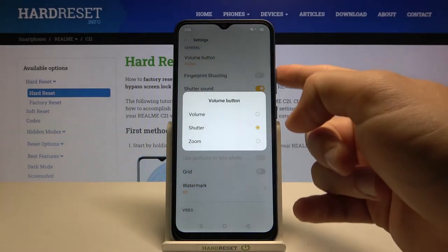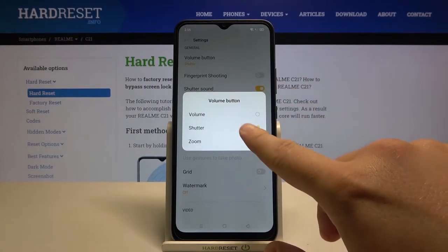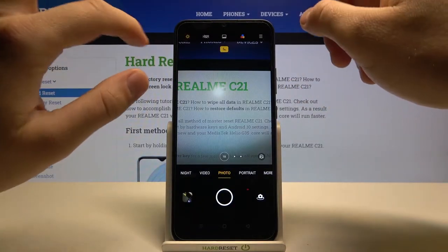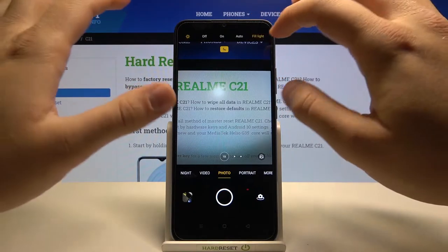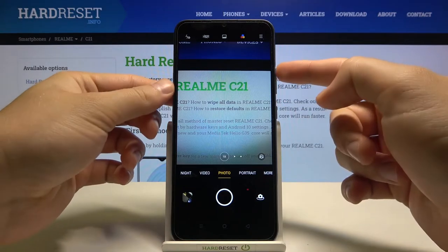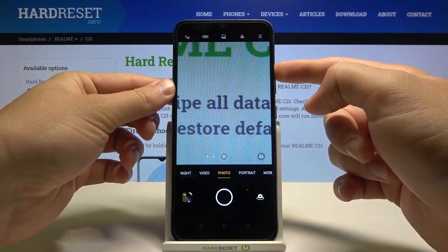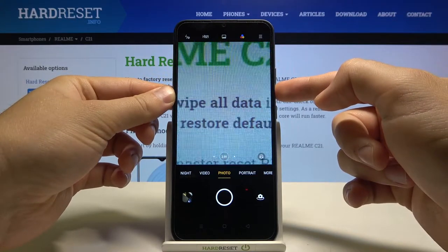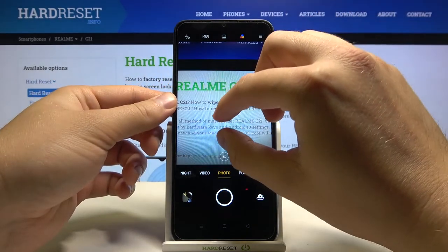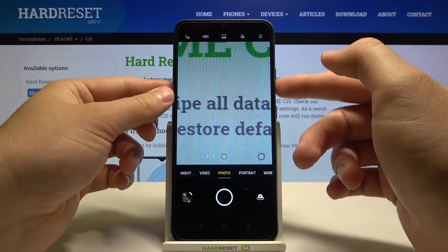We can use our volume buttons as volume, shutter, or zoom. I always use it for zoom because we can very smoothly zoom in. When you press volume up it smoothly zooms in, and volume down zooms out. It's much easier than touching the screen because you can do it with one hand.